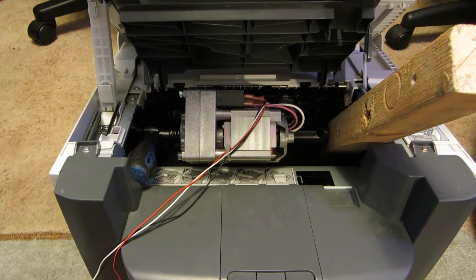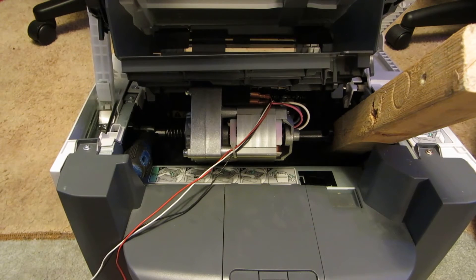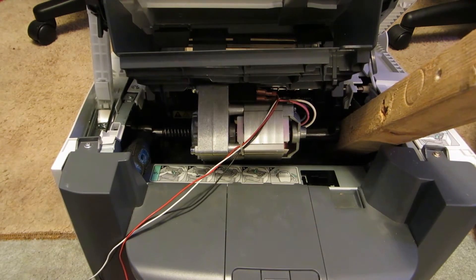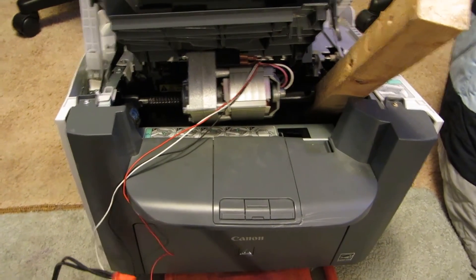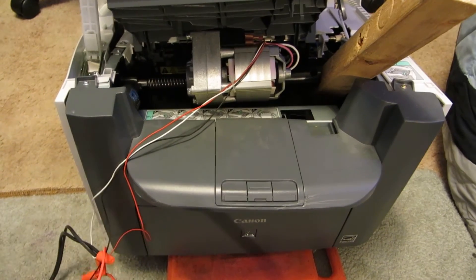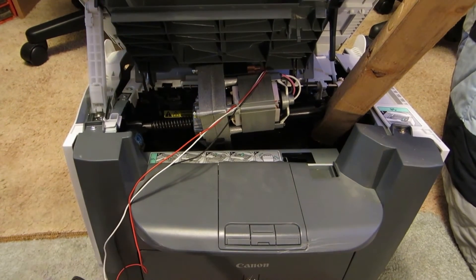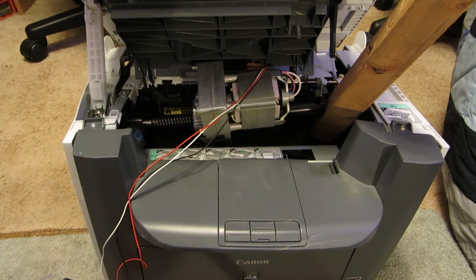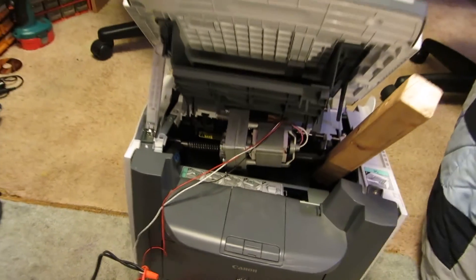Screwdrivers just to keep it from rotating. Wow! And that's fully extended — and that didn't seem like it was phasing the incline motor that much at all. It's barely slowing down. Let's take a little closer look.